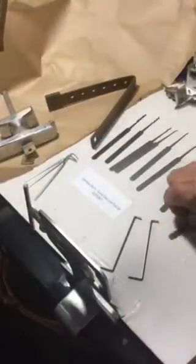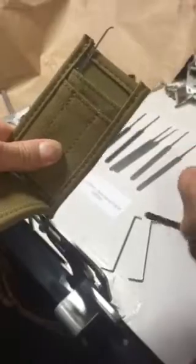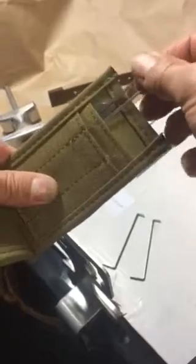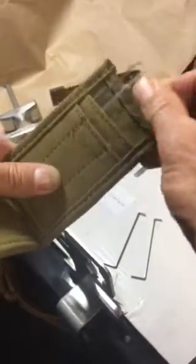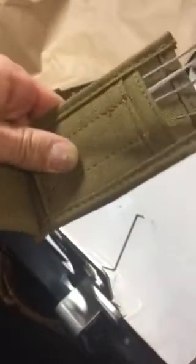Let me give a display of the pack — it opens up simply like this. You just take your picks out of the pack and put them back in, along with your tension wrenches, and so on.